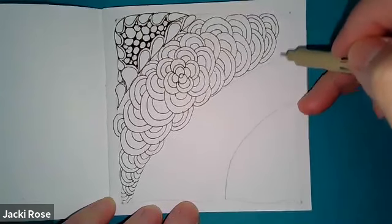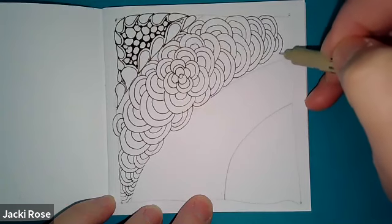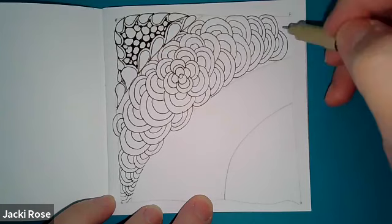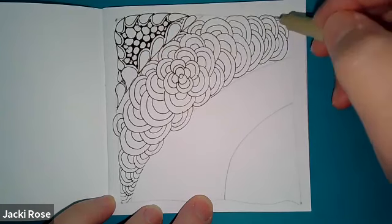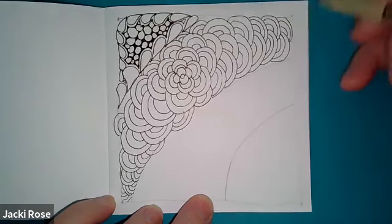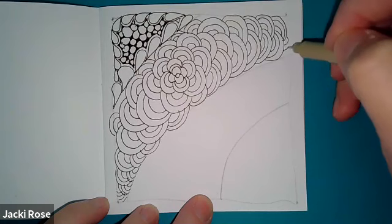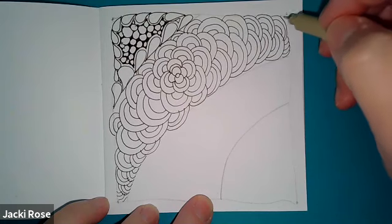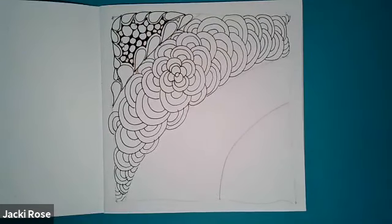I put a cute little video on my Facebook page regarding mindfulness — it's just about two minutes long. I found it on YouTube and it really is adorable. It really explains in two minutes how powerful meditation is, and Zentangle is another form of meditation.